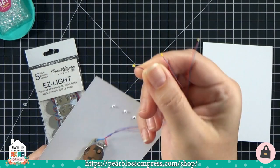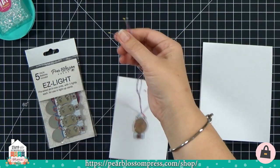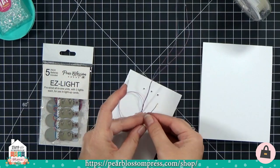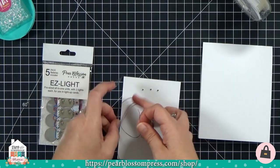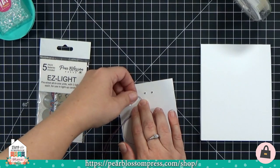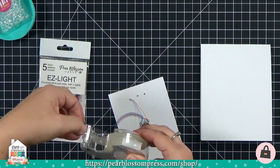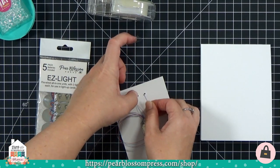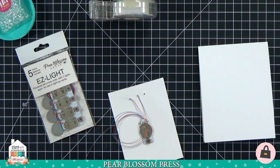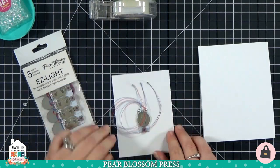Now we just need to tuck our little lights into the holes. The yellow dot is the light itself, with little blue and red wires on the back — make sure you have the yellow dot pointing in the direction you want the light to go. We want it pointing into the hole so it comes through the front of the card. I'm tucking the yellow dot into each hole and taping it down with scotch tape. Imagine these as stars in the sky — you can put the lights wherever you want!